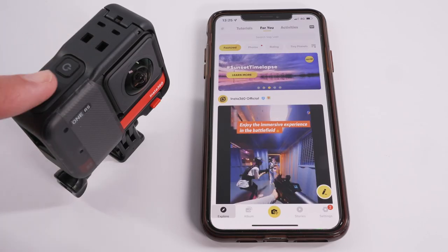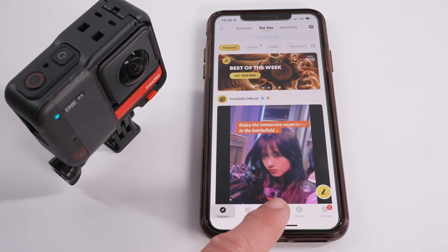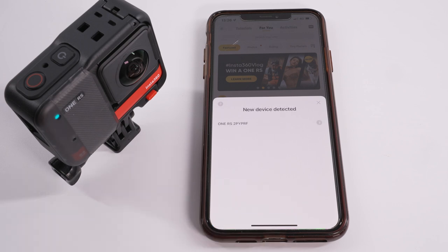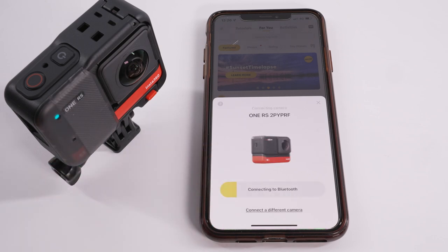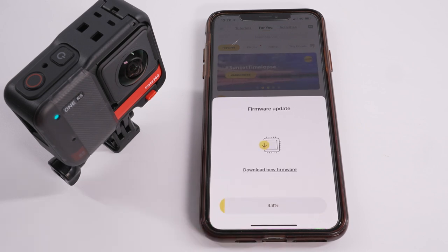I do need to mention the app here because you need to update the firmware before you can use the camera. Open the app and turn on your camera by pressing the button on the top. To connect, press the camera icon on the app and the RS camera should appear — if you have more than one Insta360 camera, select 'connect to a different camera.' The first connection needs to be confirmed on the camera screen, so press confirm. If the firmware needs updating it will prompt you in the app and walk you through the process. Once the firmware has been updated you can close the app.